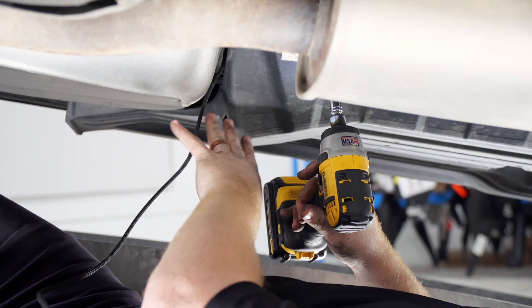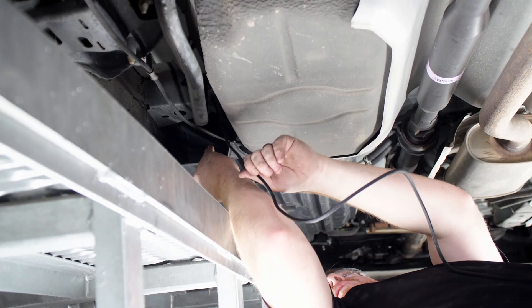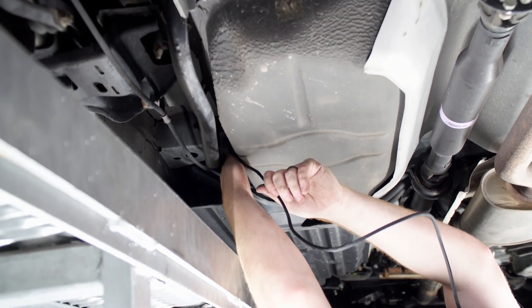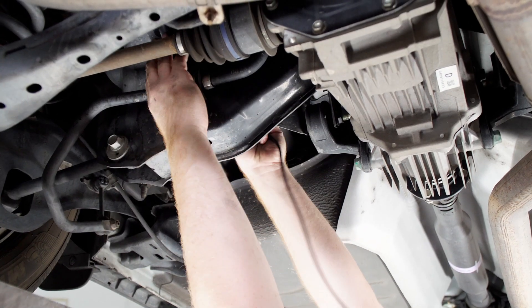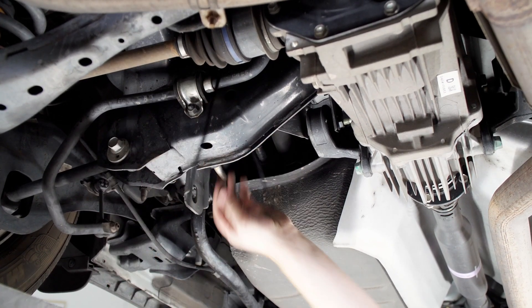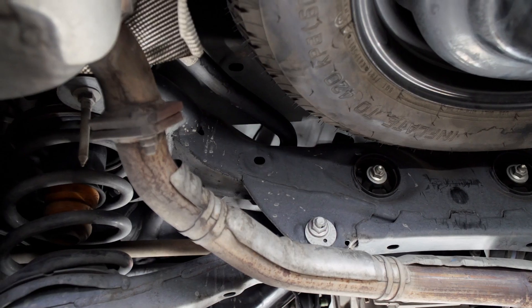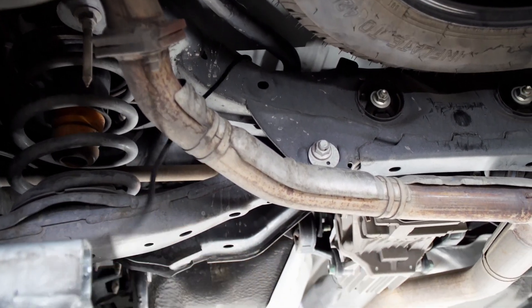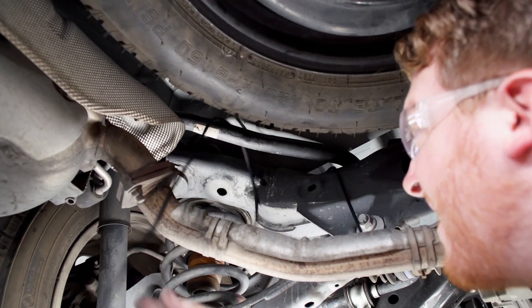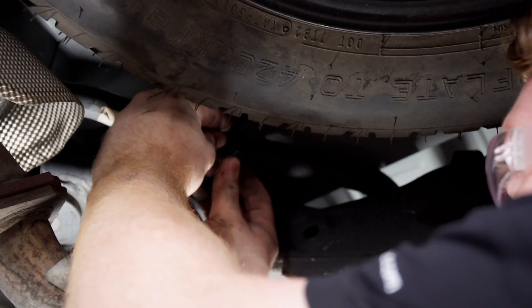Once we've reached the end of this underbody panel, we'll go ahead and put it back up. Now we're going to continue to follow the side right here, following the brake lines. Then we're going to come over this crossmember right here, and we're also going to go over this crossmember here. Now we're going to go over this bar right here and make sure that we zip tie it.